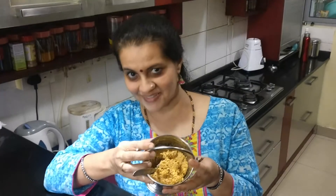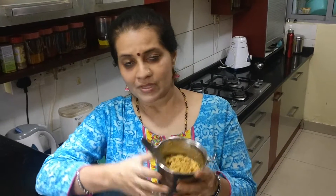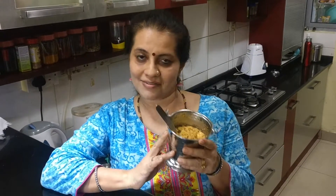The very tasty Parippu Thogayal is ready. It is the best accompaniment along with veta kolambu, which I will be showing in the forthcoming videos, and also with any plain rasam. If you don't feel like cooking anything — especially on a tiring day or during lockdown — just keep some plain rice, add this thogayal, mix it up with a little bit of ghee, and it is really yum. You need to try it. Thank you.